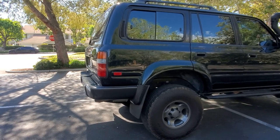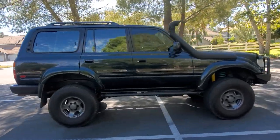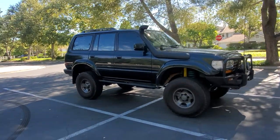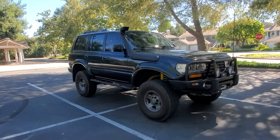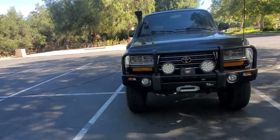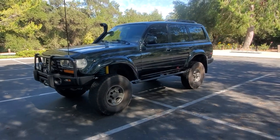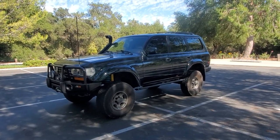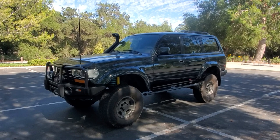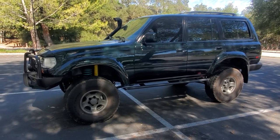Any questions, shoot me a message. It's a 1997 with 243,000 miles, but it is well-maintained — drives amazing. As you know, these engines are built to last. Someone will love this truck. The 80 Series holds its value or slowly goes up over time because they don't make them anymore. They are a great truck. Happy trails — hit me up if you're interested.